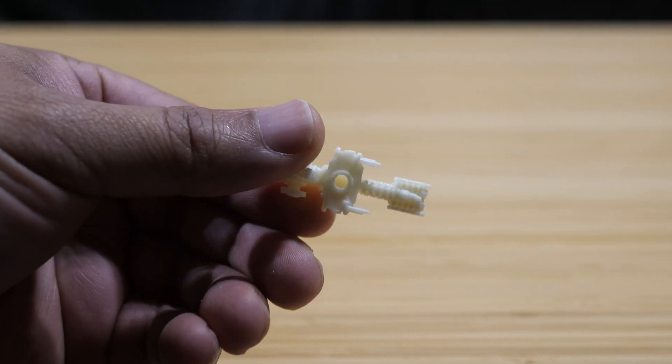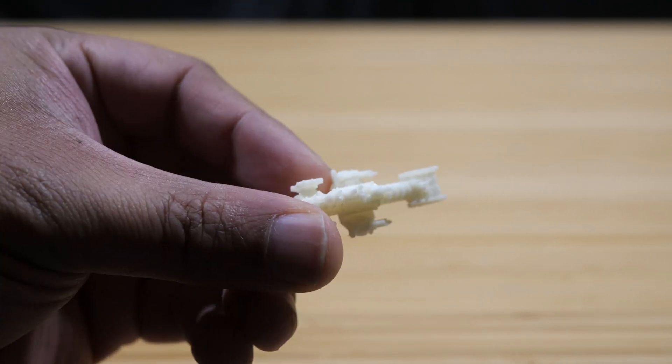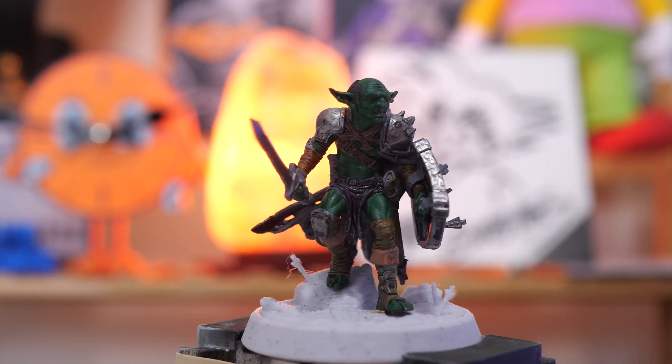This is definitely the type of resin I would recommend if you are worried about your miniatures breaking in a drop test, because these things stood up — even the ships. Make no mistake: this resin is strong, durable, and great for miniatures.